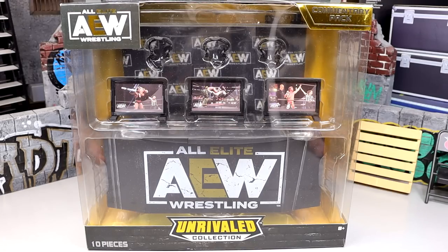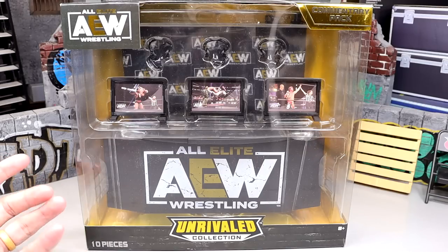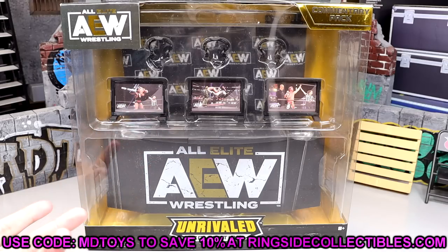What is good everybody, welcome back to another My Name Toys video. Today we're back with a brand new AEW action figure playset review on the AEW Unrivaled Commentary Playset Pack. It's a ringside exclusive — if it's not, you can pick this thing up at Ringside Collectibles using promo code MD Toys, or of course at wrestlingfigures.com.